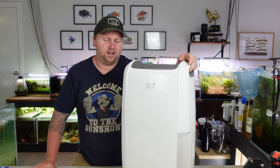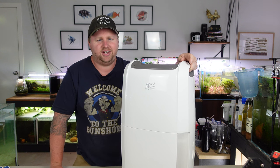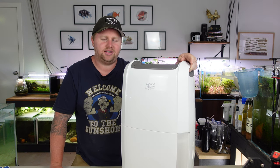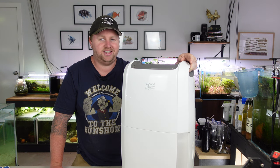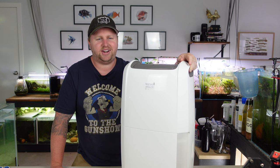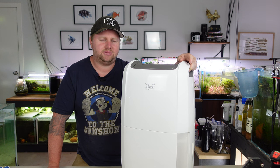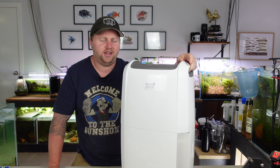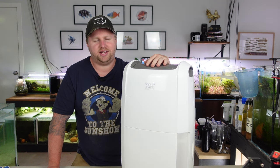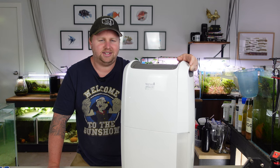G'day guys, Blake here with another video. Today I want to talk about this piece of equipment right here. For those of you that have watched my streams over the last few months since I've been living here, you'll notice that I've found it really, really unbearable and overall just being in this room hasn't been the greatest experience thus far. I'm hoping this can really help me. So if your fish room has some strange smells or mould and it's really thick in the air and humid, then you might want to research something like this for yourself. Let's jump straight into the video and talk all about dehumidifiers.